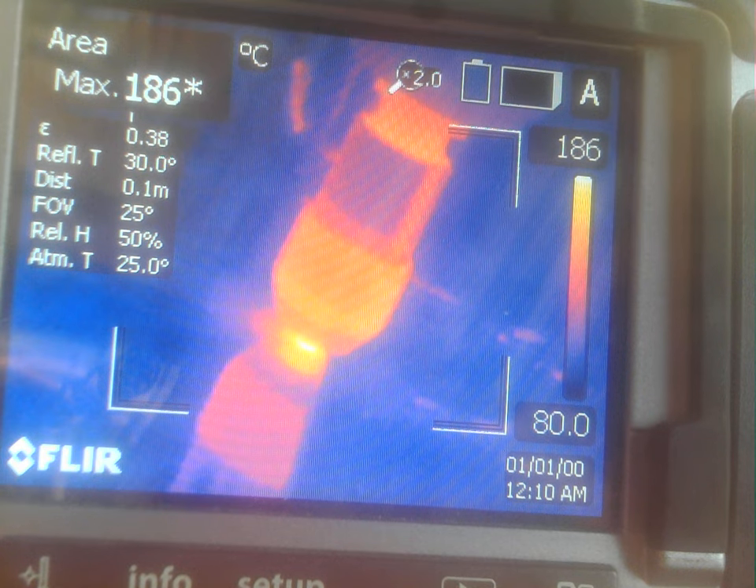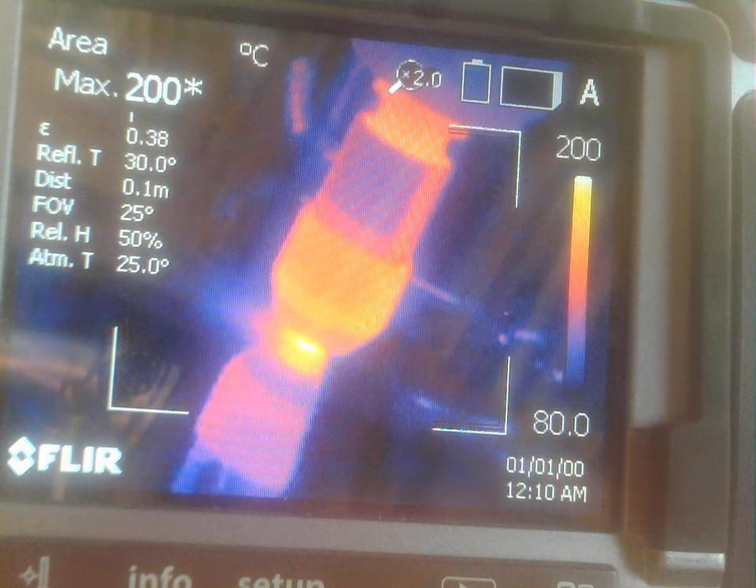15 millimeters a minute of linear surface speed rate, starting now.